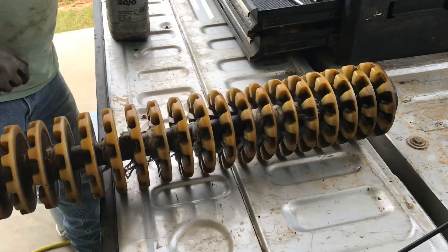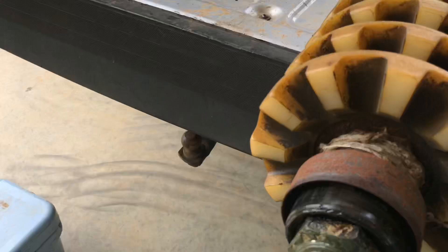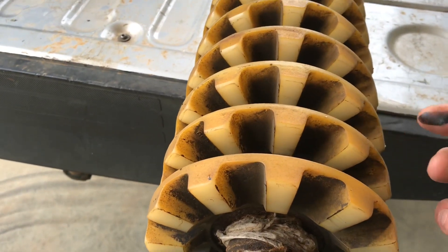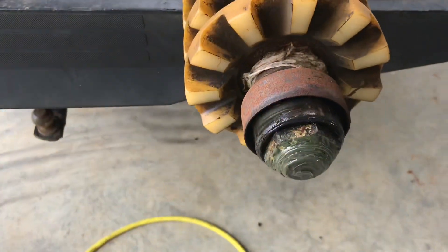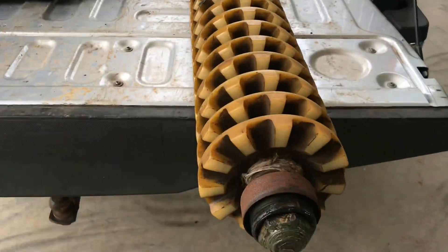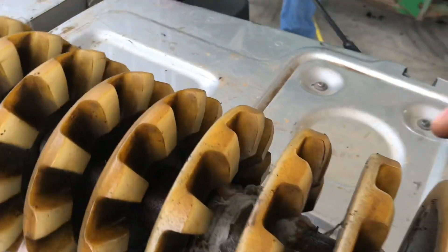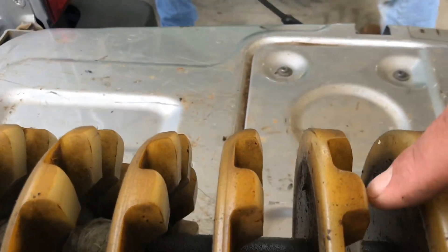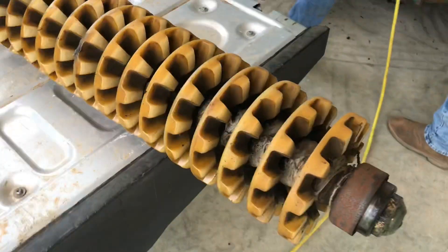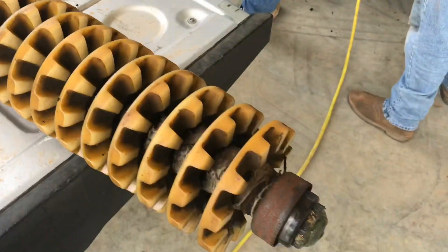Here's what the doffer column looks like when it's out of the machine. Down here is the doffer bearing that it spins on. I always get them to change the doffer bearings anytime they have it taken apart — it's just cheap insurance. He'll put it in a grinder and grind the edge. You can see up here it's kind of rounded off. He'll grind this column, get it nice and neat, and then put it in the back, and we'll re-stack a column with brand new doffers and put them in the front.